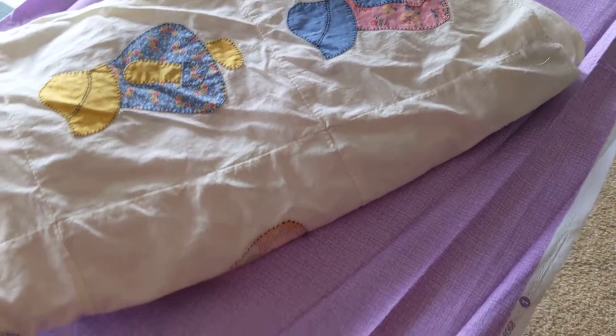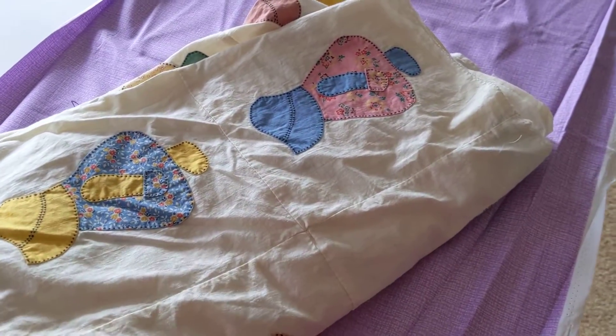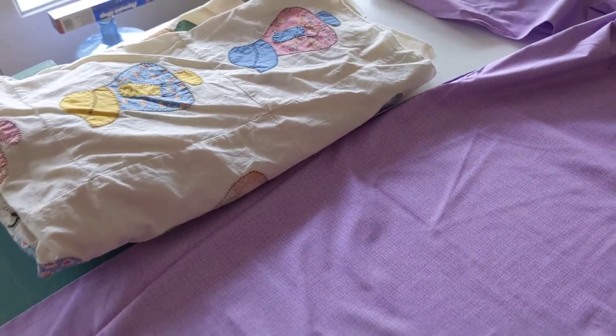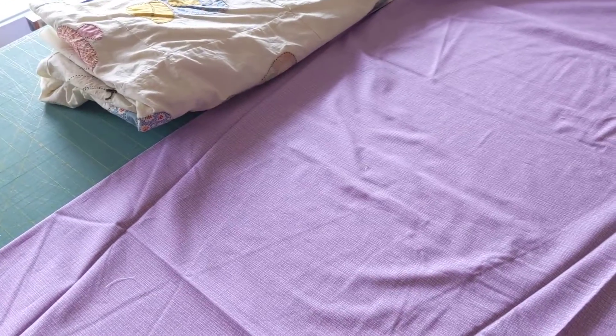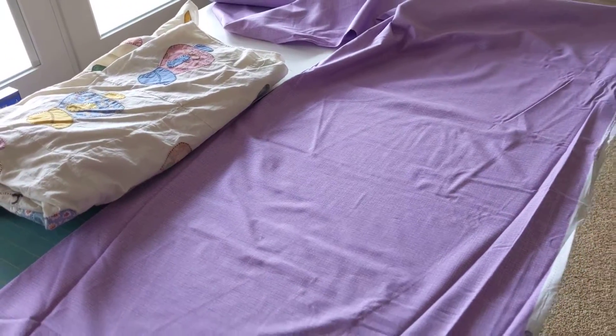So I have this lovely purple fabric here, and I'm going to cut the borders. But I often get frustrated when I do a border that I have to piece together, and I have seams down the border. So my friend showed me this little trick, and I want to share it with you.